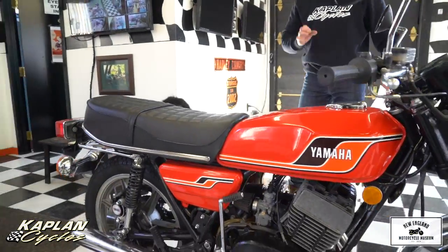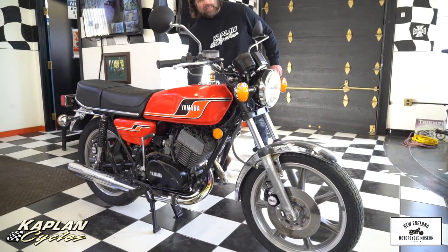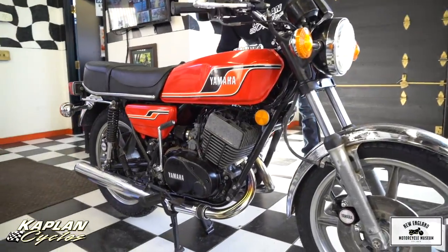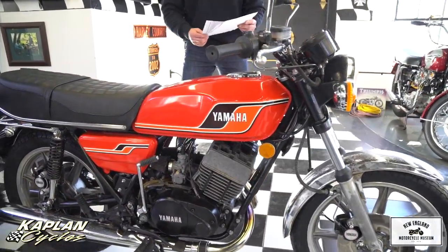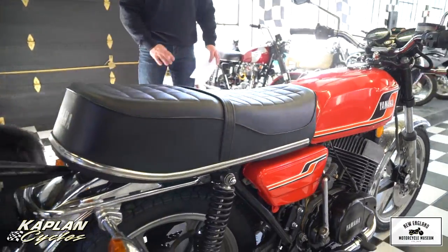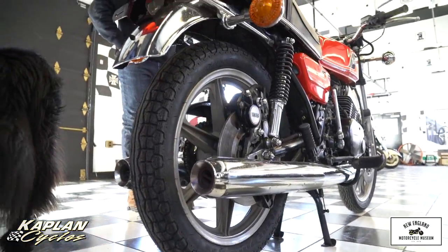Anyways, this is an extremely rare bike. Ask yourself — when's the last time you've seen an all-original RD400 that runs perfectly? It's been completely gone through by the best two-stroke tech east of the river, Mark Olson. He's our lead tech here. We have a two-page work order. We put a total of $4,010 in parts, labor, and services into the bike, top to bottom.